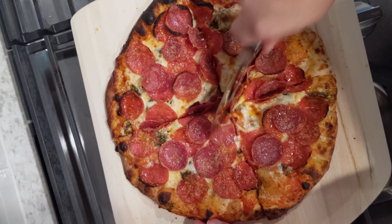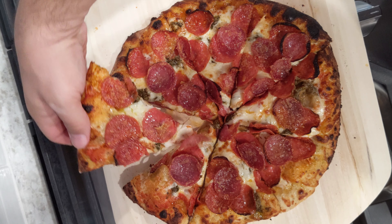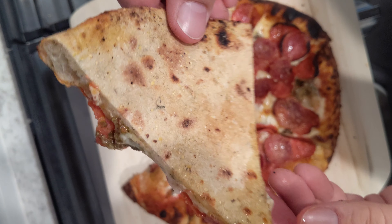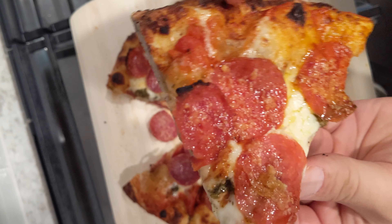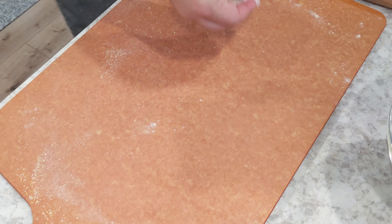I slid my pizza onto a cutting board — I'm using an older pizza peel I no longer use — and cut it into eight slices. You can see the pizza is fully cooked through with some good leoparding on the bottom. The crust is nice and orange-tinted and the toppings are perfectly cooked.